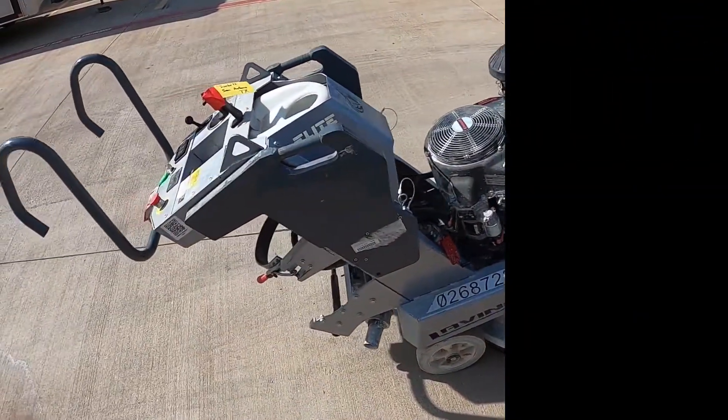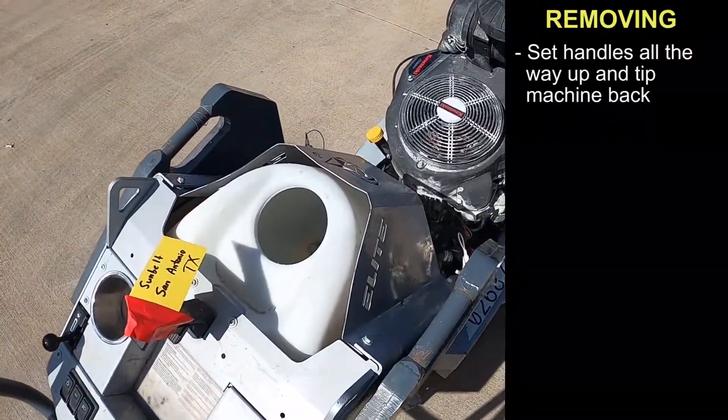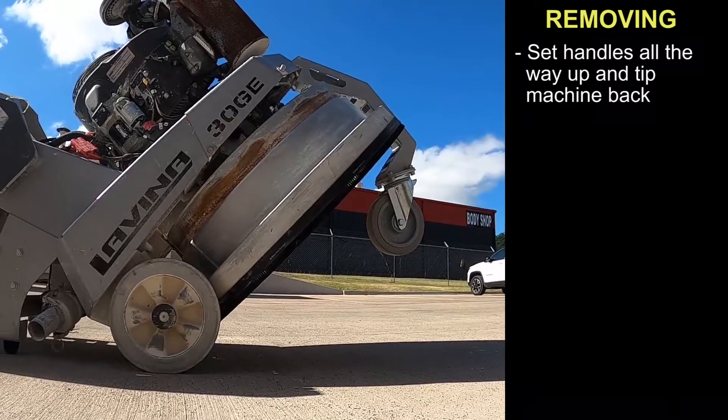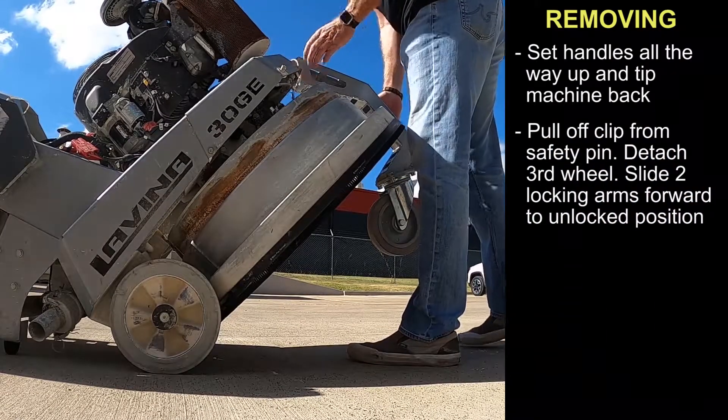Before using the machine, set your handles all the way up. Tip the machine back. Then to remove the transport wheel, pull off the safety clip off the safety pin.